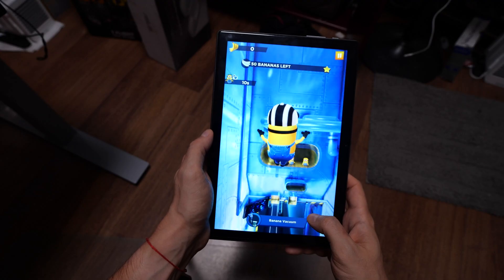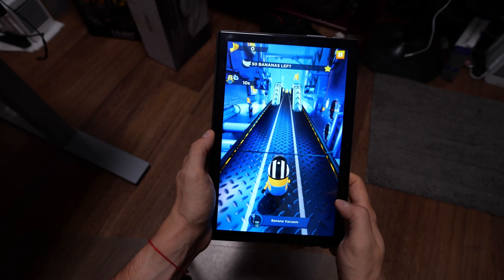I've been looking for something like this for a while — a decent tablet that has a lot of power but I can still get at a budget. This is the Teclast P20 HD. It does a lot of things really well. Let's start the review.